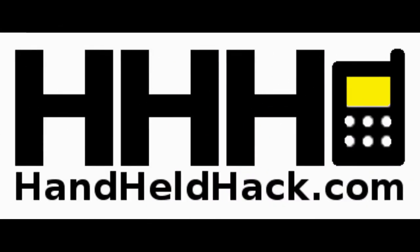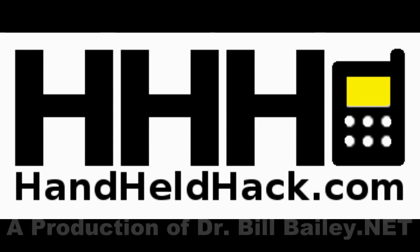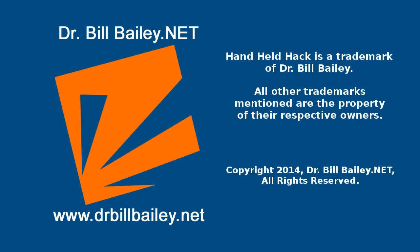There you go. So we have a short Handheld Hack, but I wanted to share some of this with you. I have a demo I want to do, but I'm going to save it for next time — it's a really cool demo of a really cool device. I leave you with that to think about. Remember: you're only as good as your last hack. I'll see you next time.